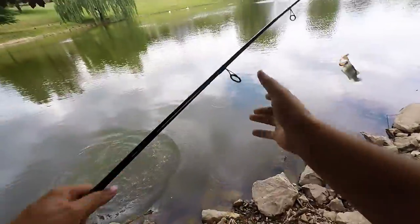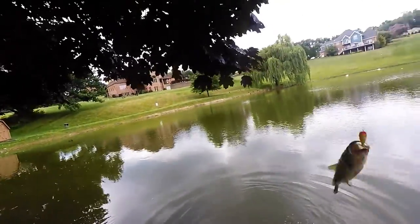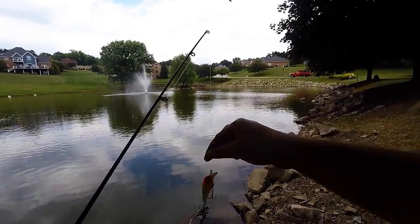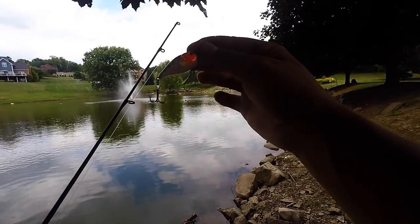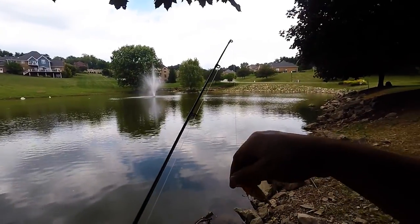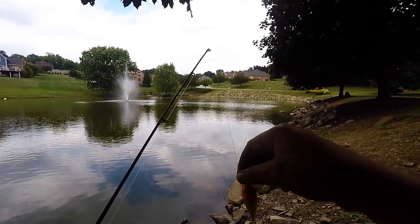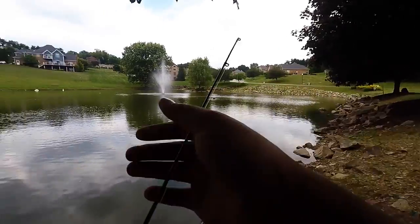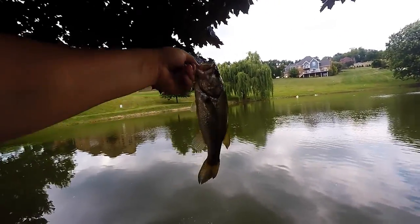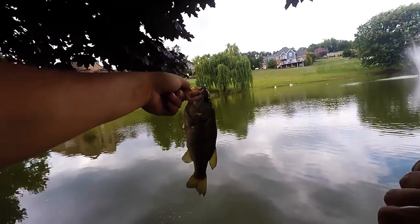There we go boys, woo! He chomped it. So my last squarebill ended up in that tree, but we put a new one on — this is an eBay one, I got a bunch of them for a dollar — and this little guy seemed to like it. He's a little chunky guy, we're going to get him back in the water.